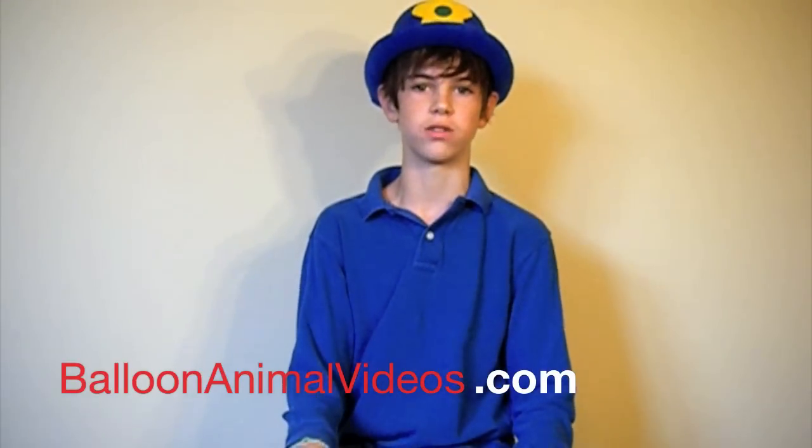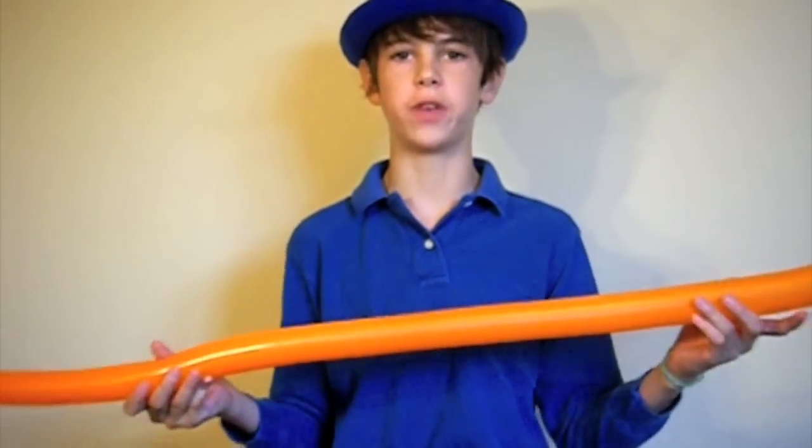Hello and welcome to balloonanimalvideos.com. If you aren't at my website right now, go check it out — there's tons more videos plus balloon tips and tricks. Today we're going to make a balloon fish, which requires an orange balloon.